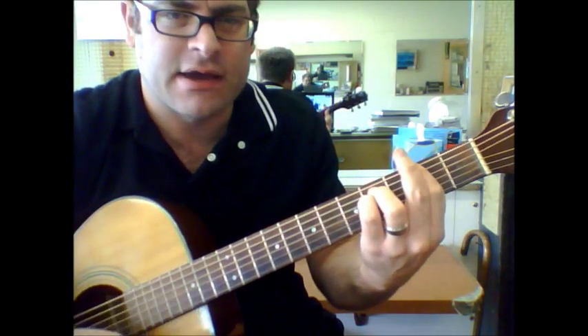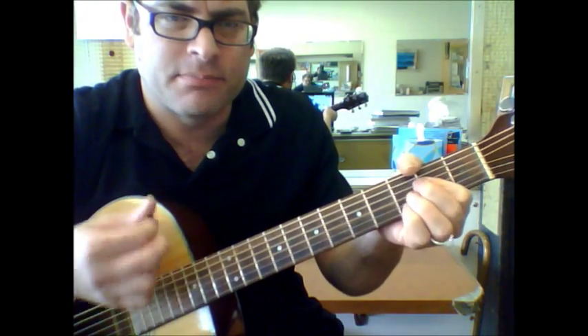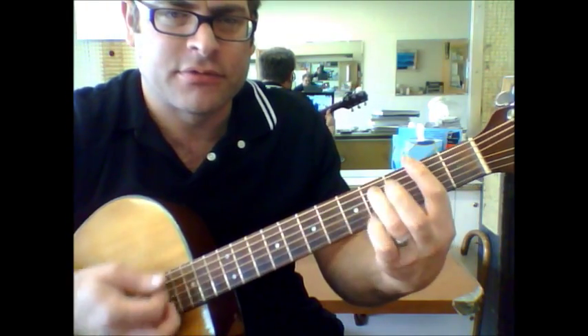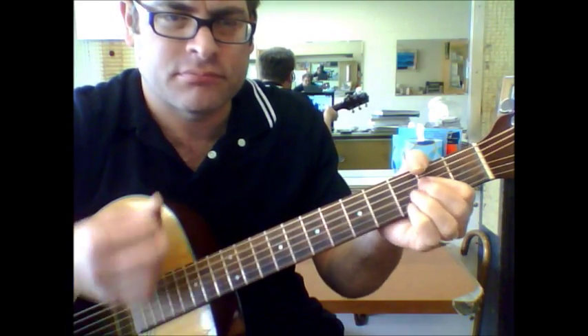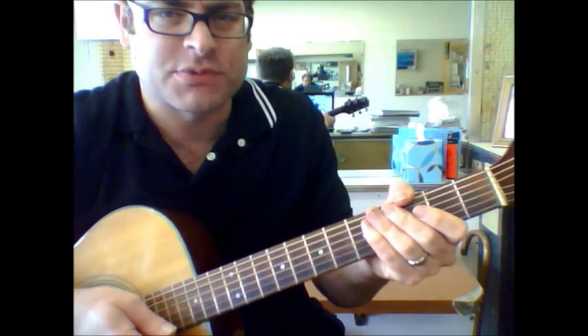The strumming pattern is basically down, up, down, up, up, up, down. And that's pretty much your verse parts right there.